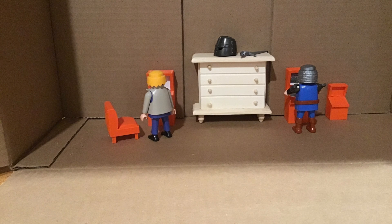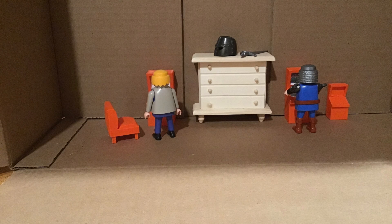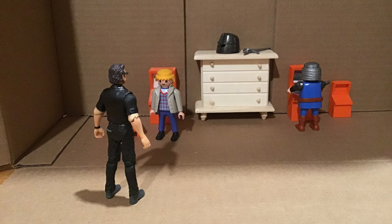Come in, it's open. Hey, it's Julian! I haven't seen you in a while. Hi, how are you? Hi, want to see my new tech?